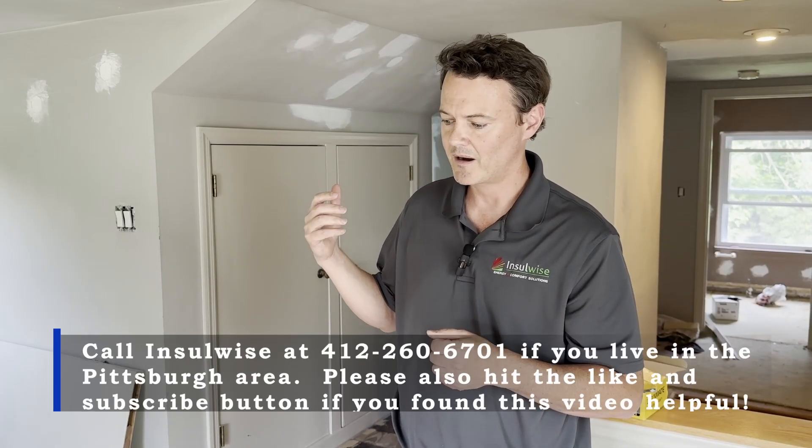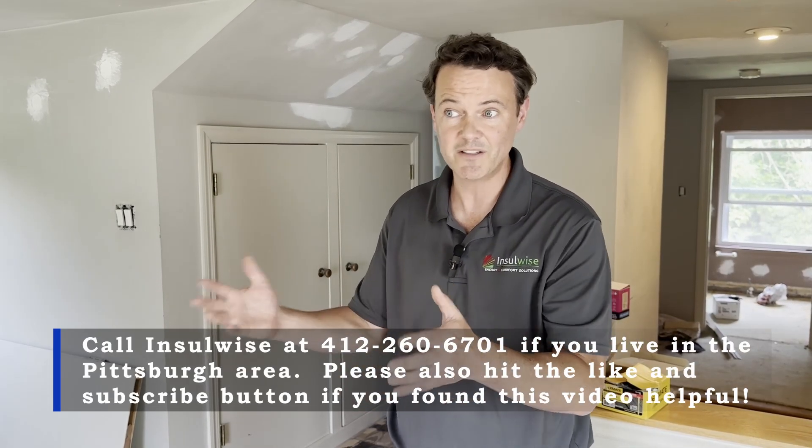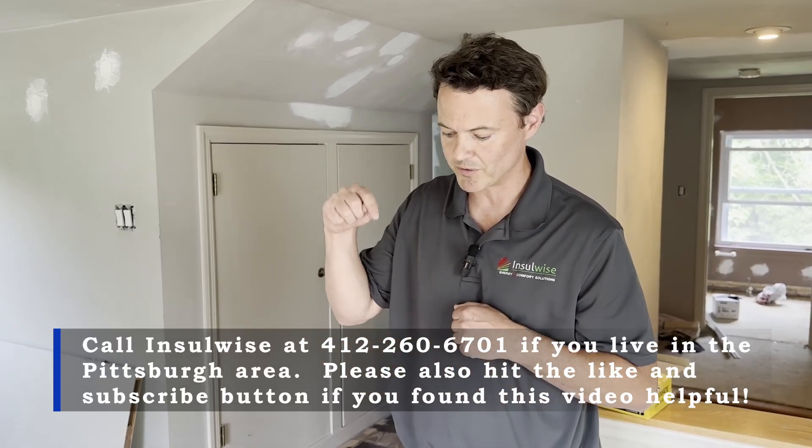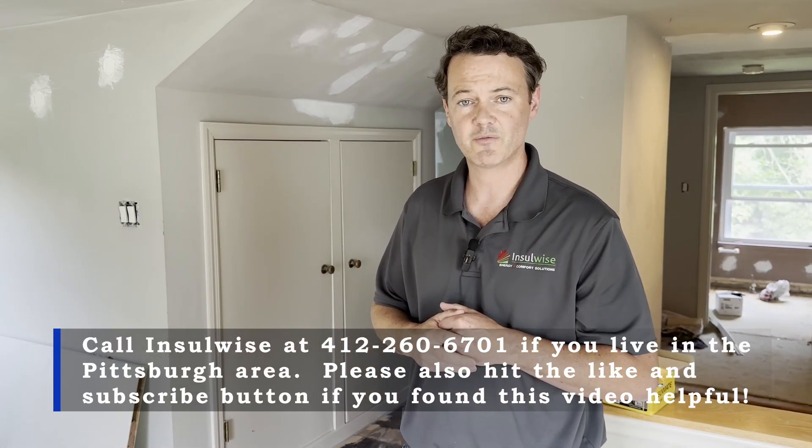All of the insulation and air sealing measures we did in this home can be replicated in any type of house, and we can get you the same results we got for this homeowner. If you'd like InsulWise to come out to help make your home much easier and less expensive to cool in the summer or easier to heat in the wintertime, give us a call at InsulWise — the number's right here. And if you found this video helpful, please click the like and subscribe button. Thank you for your time.